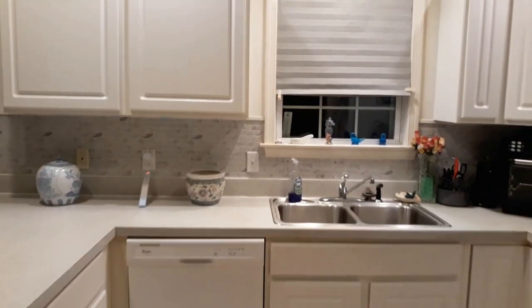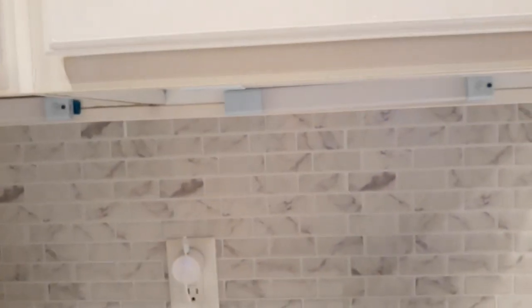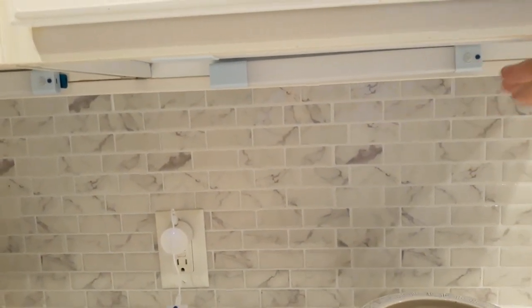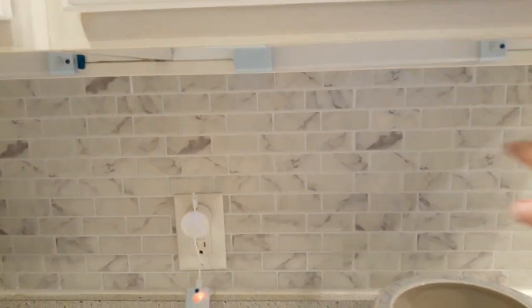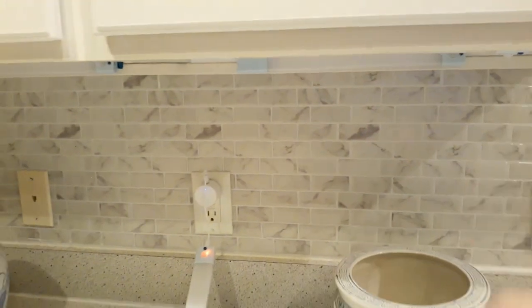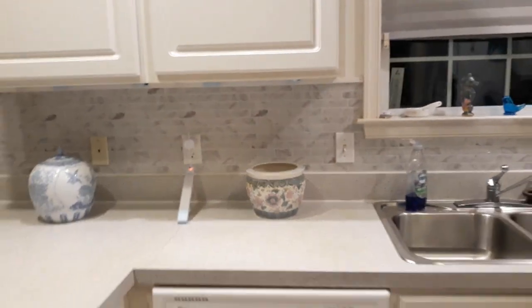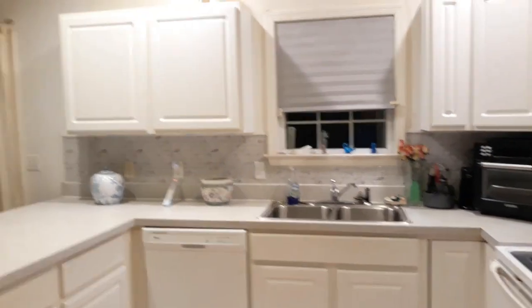So with the room light on, the under-cabinet lights will not come on. There's one right there and then I have one over yonder — but when the main light is on, they won't activate. So I'm going to turn the main light off to show you. It'll be dark for a minute.